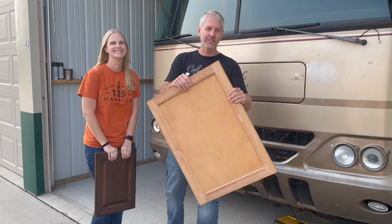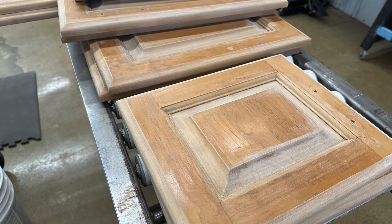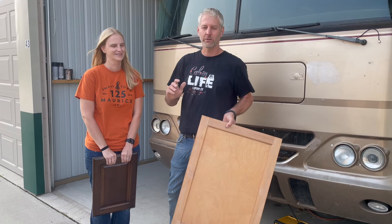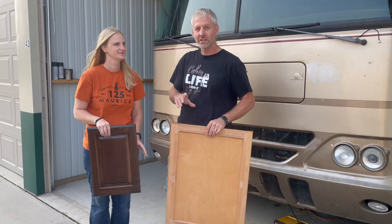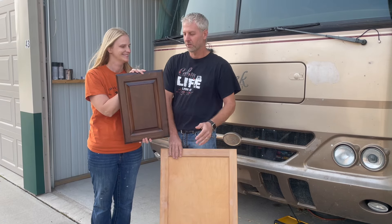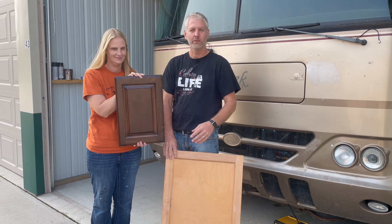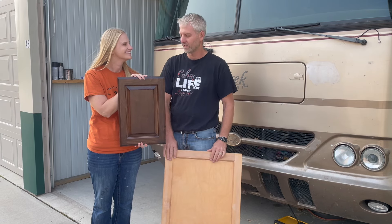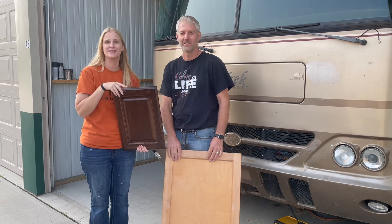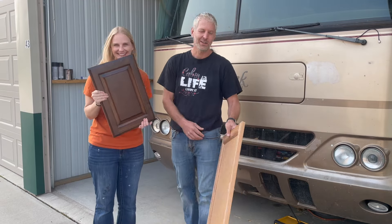Welcome back! Remember these old doors? This was the finish that was flaking off. We stripped them all down and refinished them, and today we're going to install them. This is actually the finished product — it turned out beautiful. The wood is alder, and we're going to take you through a few steps on what it takes to reinstall these. All right, let's get started.